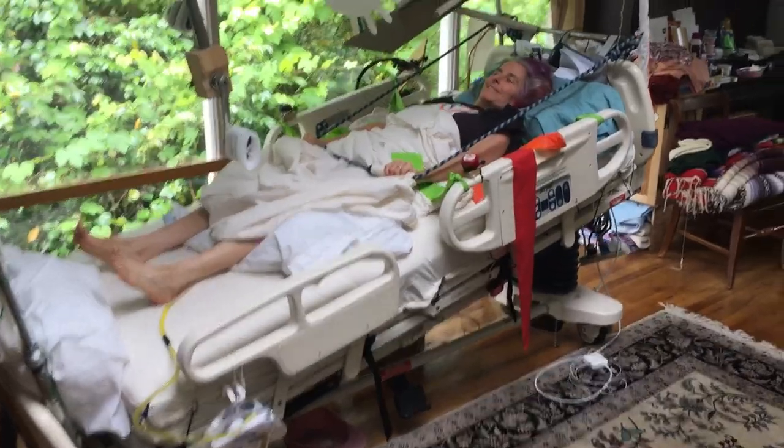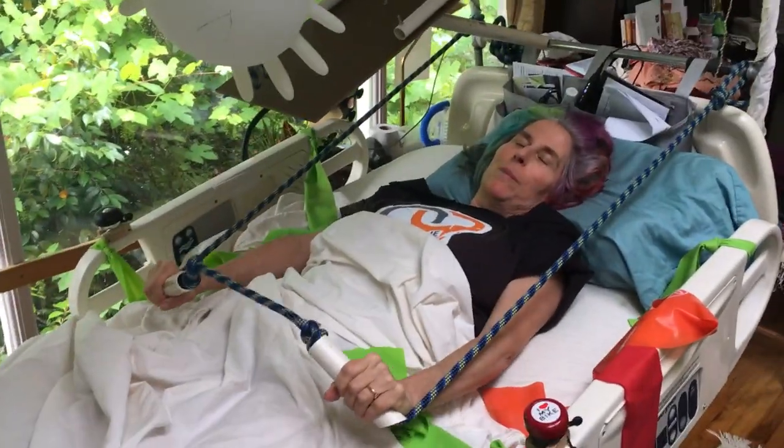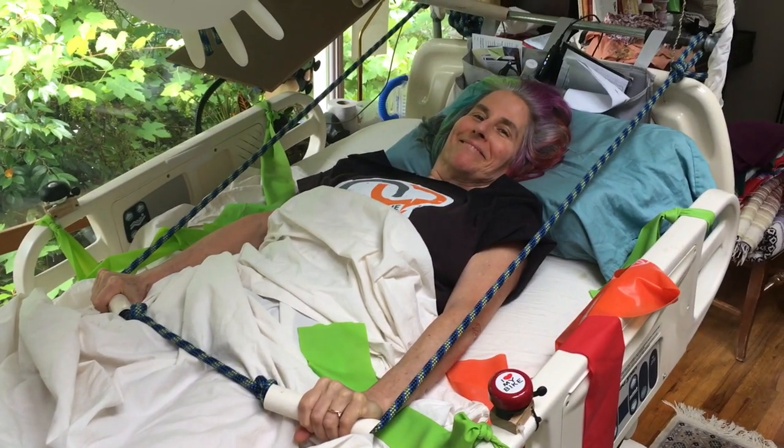This is also a good preparation for using a walker, which will be my next step in being vertical. Thanks a lot for modeling, Lori.